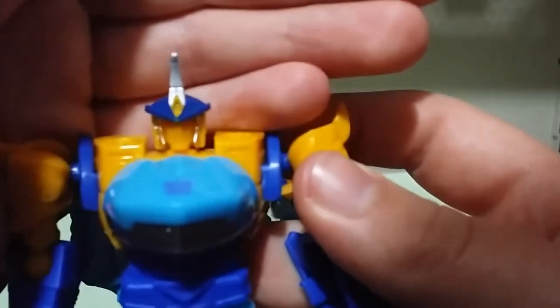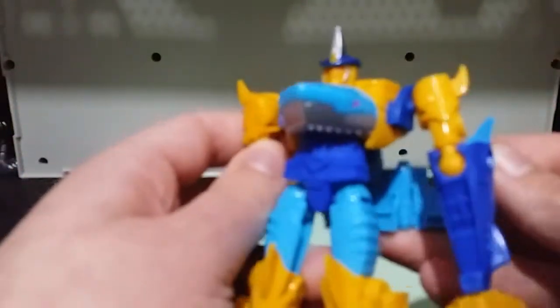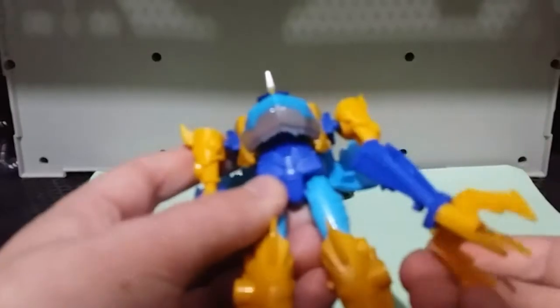You can kind of see it. It doesn't have the teeth visuals that it does in the show or in the original show, but it's nice.